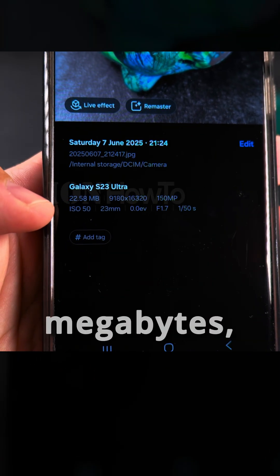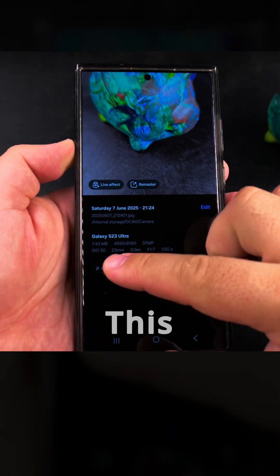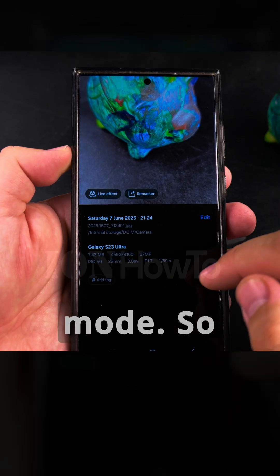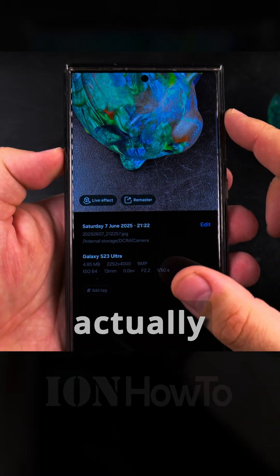Normally the pictures from this phone are under 10 megabytes, but because it's in the highest resolution option, that's how much space it takes. This one is 37 megapixels and it's 7.4 megabytes, which is not bad actually. This is the 50 megapixel mode, and that's the 12 megapixel mode — it shows actually 9 megapixels.